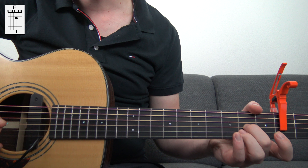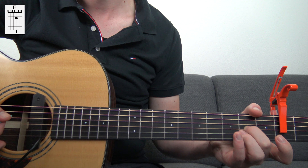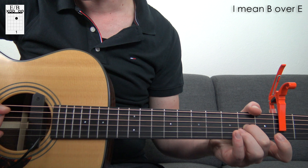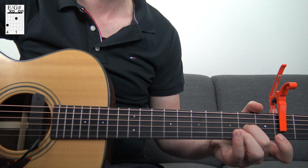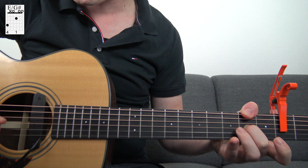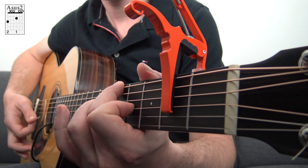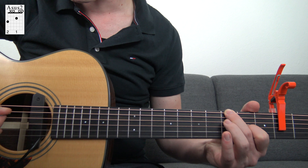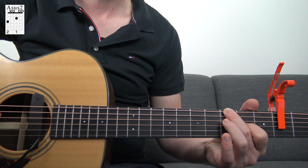For the E major, you only play the 2nd fret on the G string and then the four thinnest strings. You mute the 6th and the 5th string. But you can also play an A over E — then you also play the 5th string — or you can play a G-sharp over E, then you play the 2nd fret on the low E string. The next chord, the 4th chord, is the Asus2: you play the 3rd fret on the low E string and the 2nd fret on the G string, and also the open D string, open B and open E string, and you mute the 5th string.